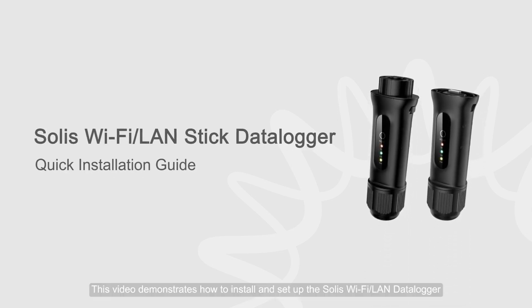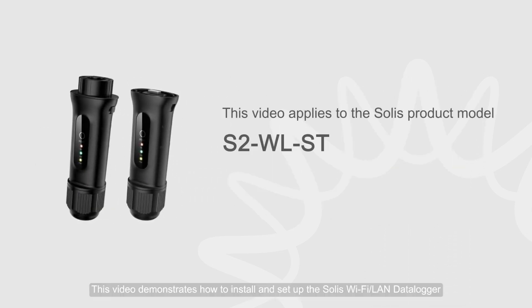This video demonstrates how to install and set up the Selyse Wi-Fi slash line data logger.